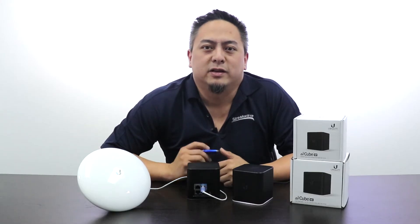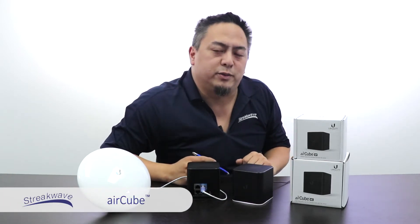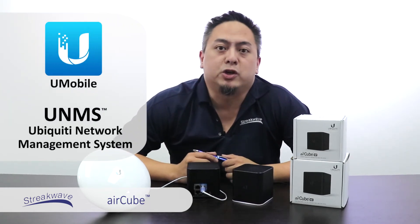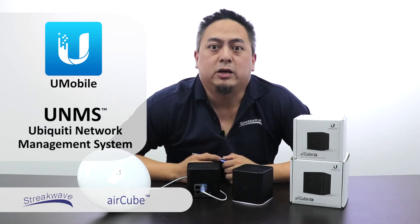Hi, this is Josh Kwok from Streakwave. Today we're here to talk about the new AirCube Wi-Fi routers from Ubiquiti. Both of these routers can be set up with the U-mobile app and can be managed with the UNMS platform, along with all the other great products in the Ubiquiti ecosystem.